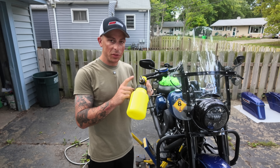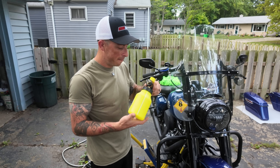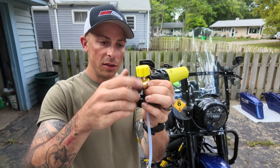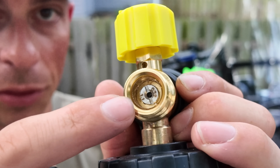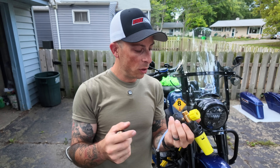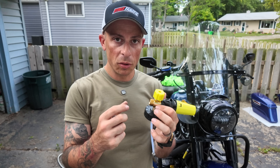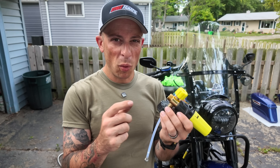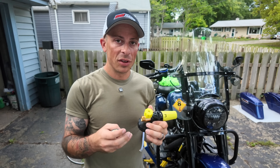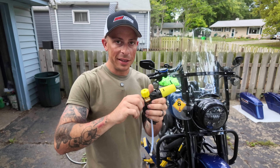One note: if you get this foam cannon, it comes with an extra piece you have to replace to get the best results. You take a flathead screwdriver, unscrew the end piece, and swap it out. It comes with a different orifice insert — it's like a restriction the water goes through. I think it comes with a 1.0 and there's a 1.1 in there. This is going to create the most foam possible.